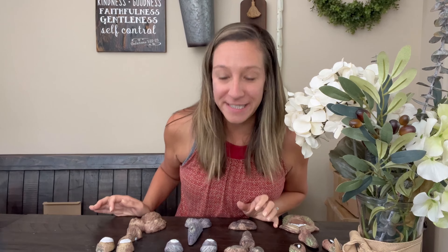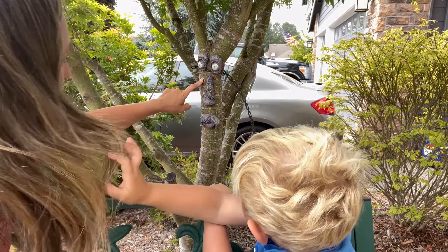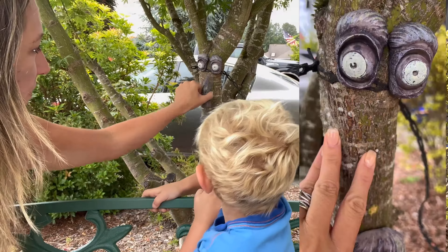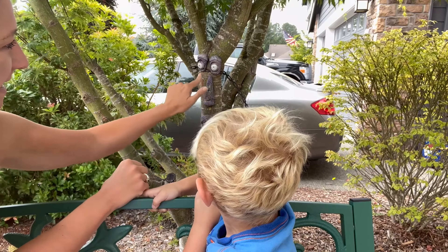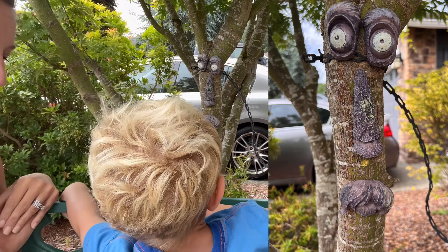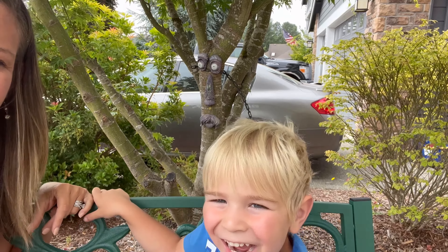We're going to go ahead and hang them up on some trees outside and show you what they look like installed. We just installed one of our tree faces here on our tree — very, very easy. What do you think, is he cool? Yeah! So we just simply put a little nail into the bark and hung it up. There are his eyes, his nose, and his mouth.